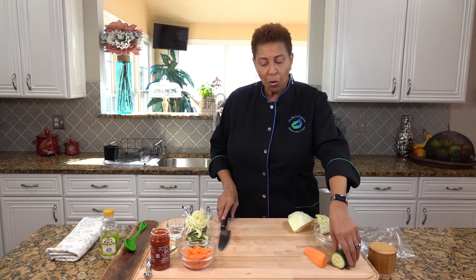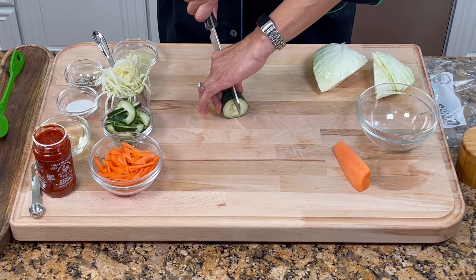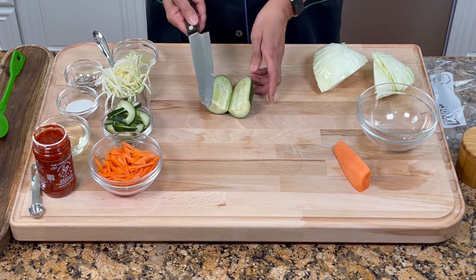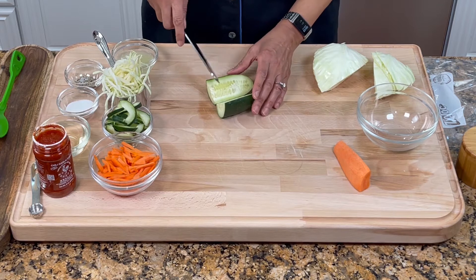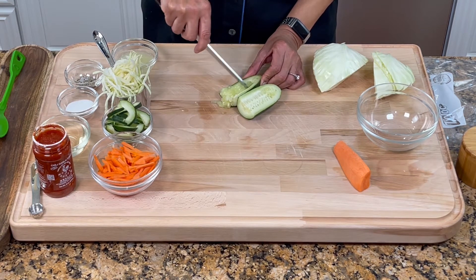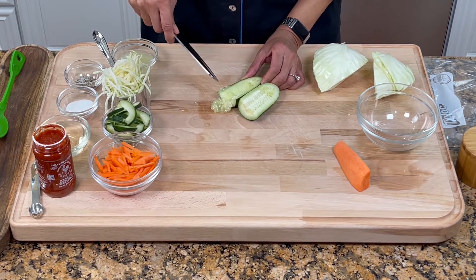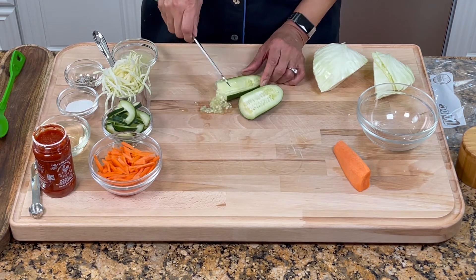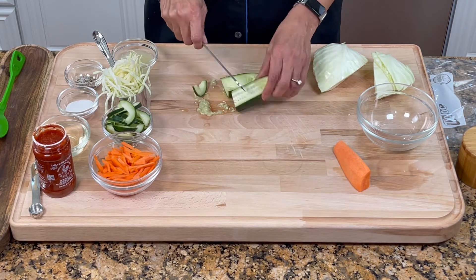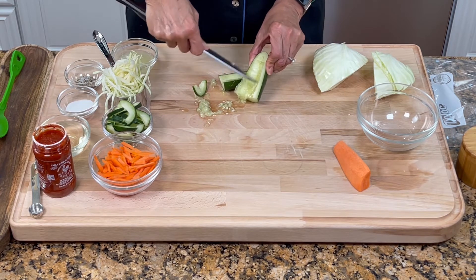I just want to show you with the cucumber. I want to slice the cucumber in half, but this one has seeds, so I just want to get the seeds out. If you have cucumber that doesn't have the seeds, you don't have to do this. And you're going to see why I'm doing it this way — just to get the seeds out.